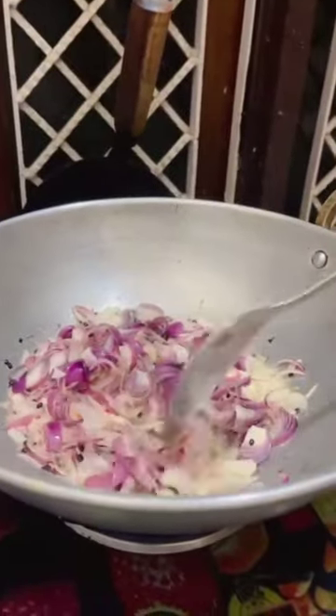Now we will add peas. Now we will add tomatoes.